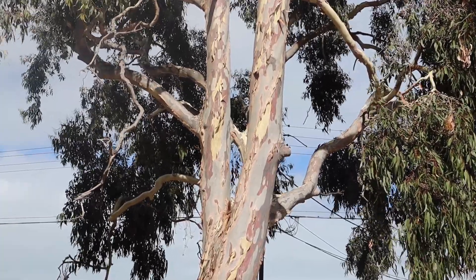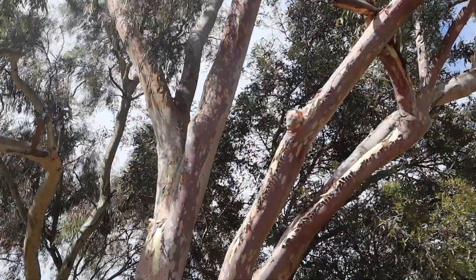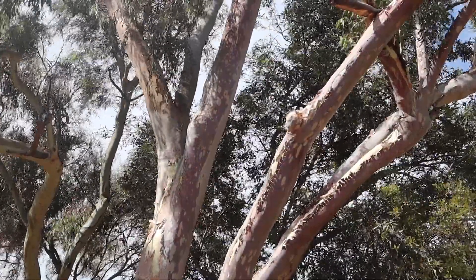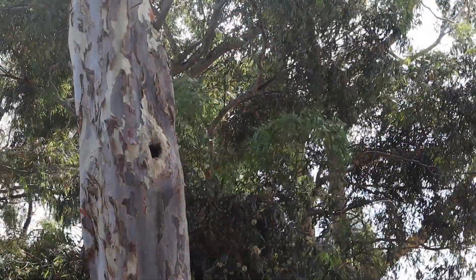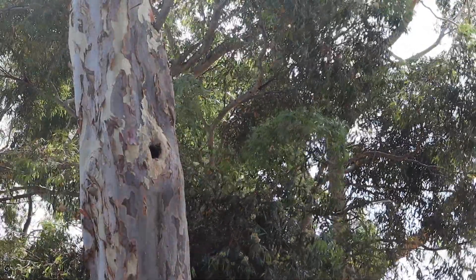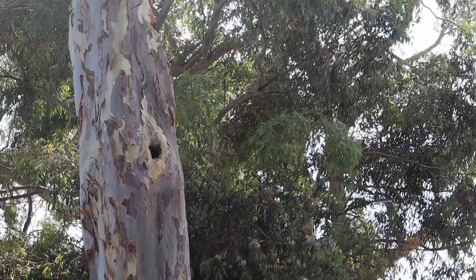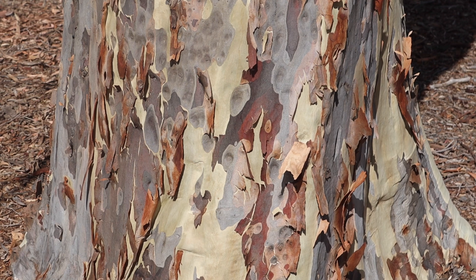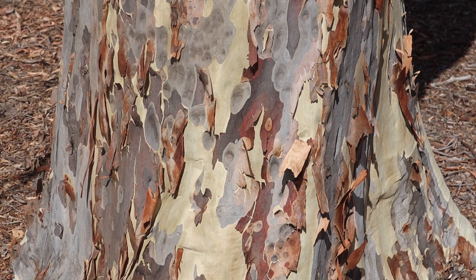The gentle giants are turning into rainbow giants. This time of year, some eucalyptus trees shed their bark, exposing their colourful inner layers.